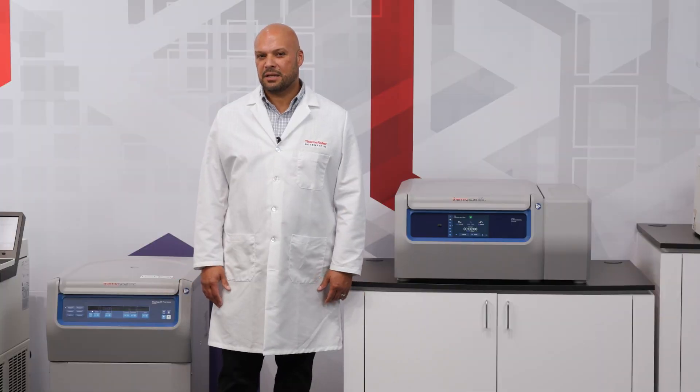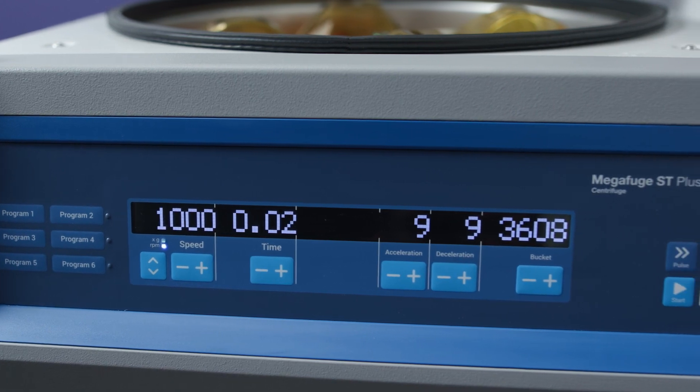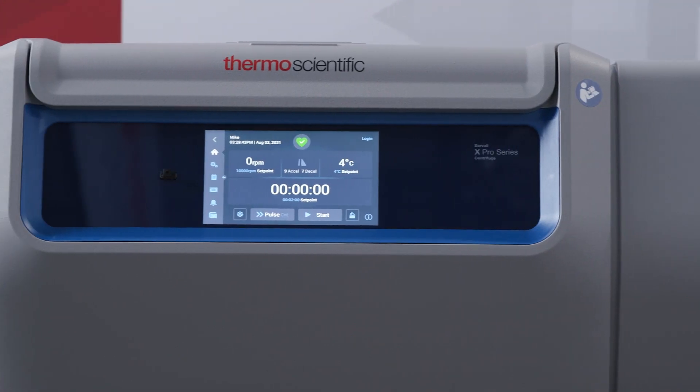We appreciate you taking the time today to stop by and hear about the differences in our centrifugation offering. Have a good day.